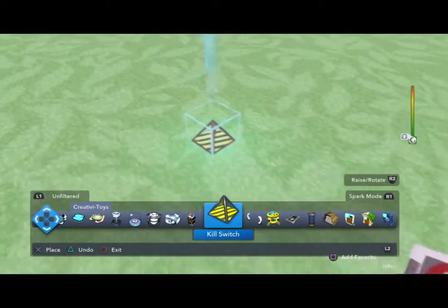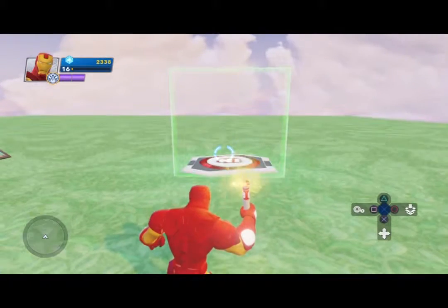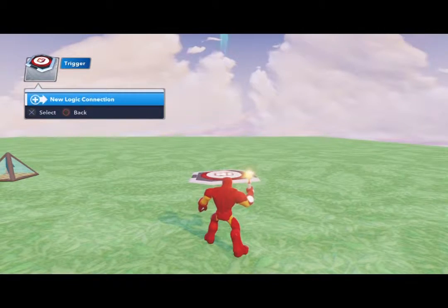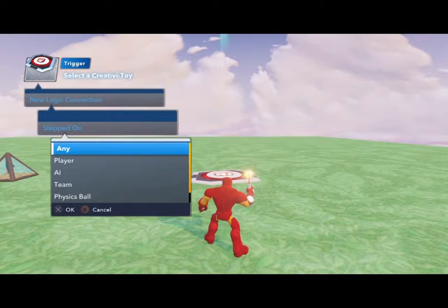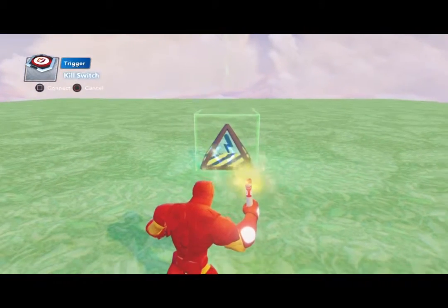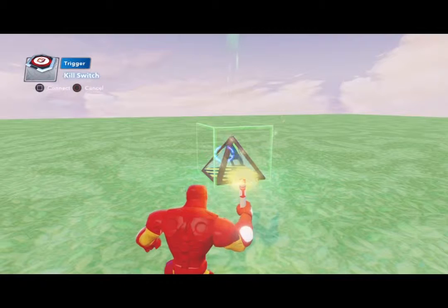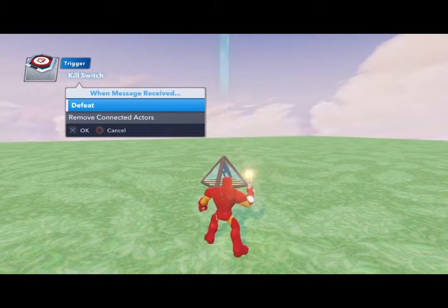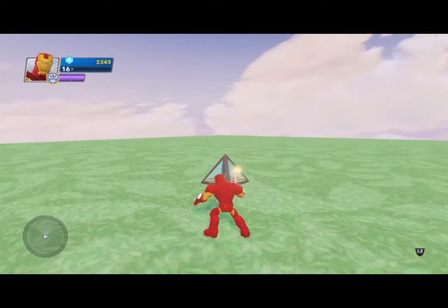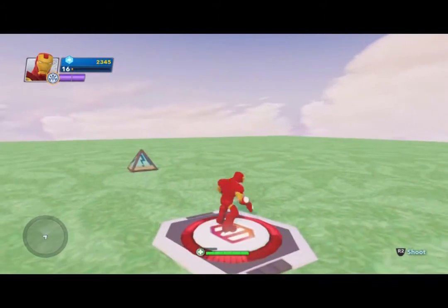Same concept: press L2 and select with the gear wheel — that's square. Select new logic connection, press X. When stepped on by any player, it wants us to select a toy. Connect with square, and this one is going to be 'Defeat.' There's the arrow going from the trigger plate to the kill switch. Let's see what happens — he fell apart! You can also do 'Activated' and he fell apart again!